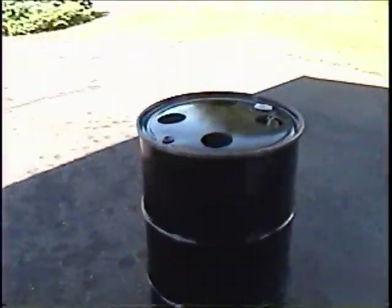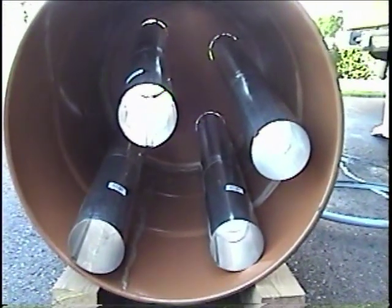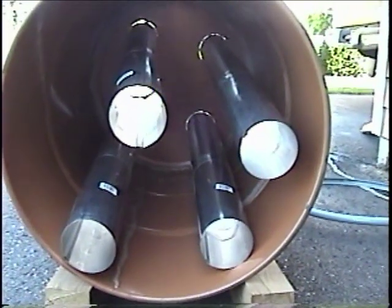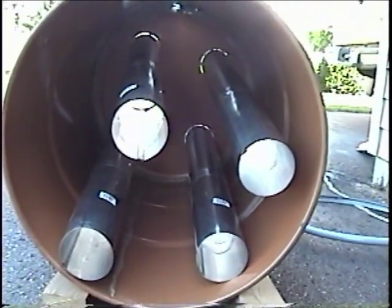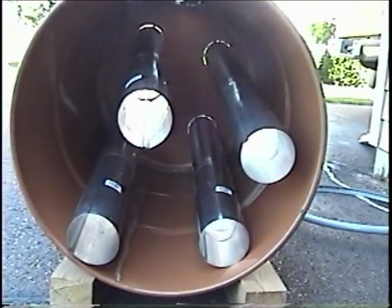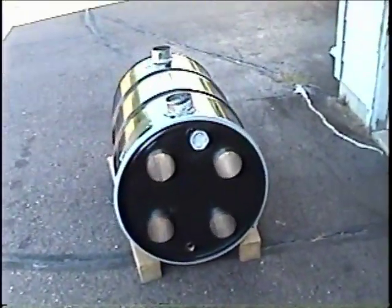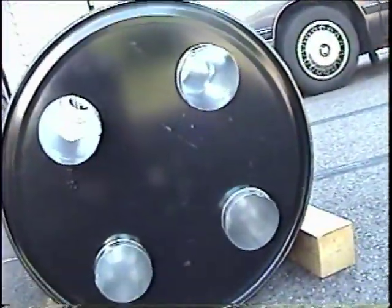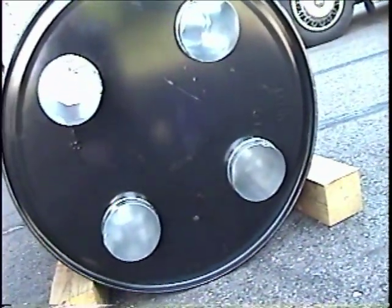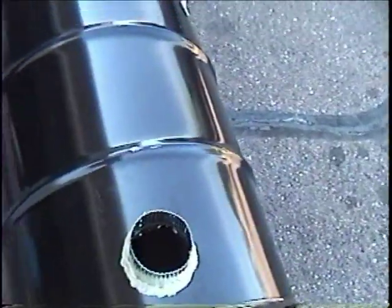Then I'll run the pipes down to the center and glue those in with construction adhesive. The pipes are a tight fit so I have to run them in one side, then tip it over and put the cover on and run them through the cover at the same time. Now you can see we have the tubes put through, the top of the barrel clamped on, and about one inch sticking out of each side. This air will go right through the center of these tubes and pick up heat from inside the drum from the dryer air blowing in.